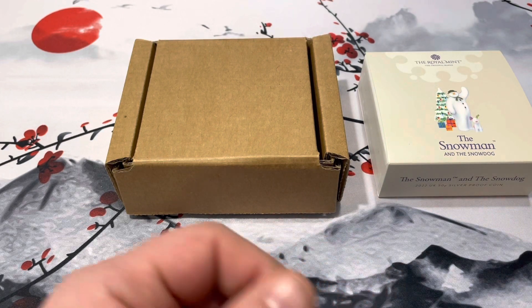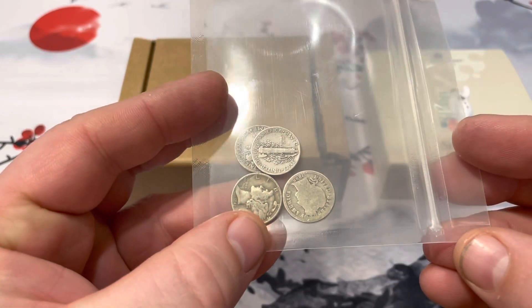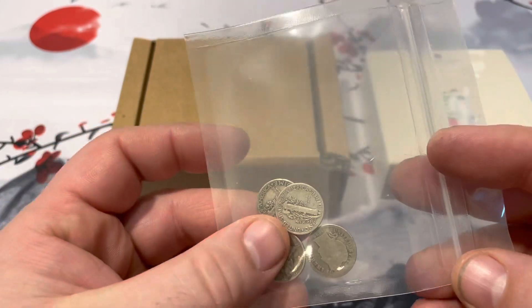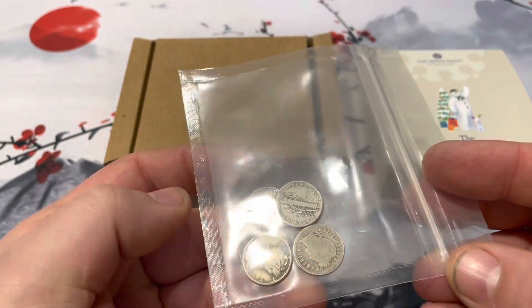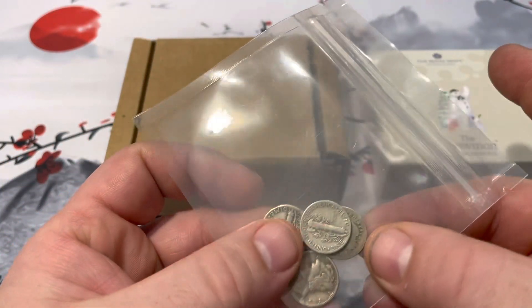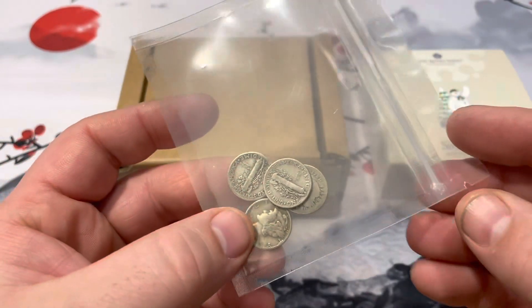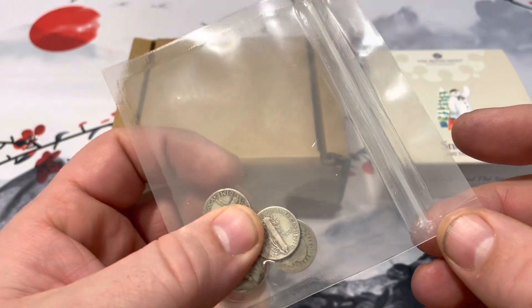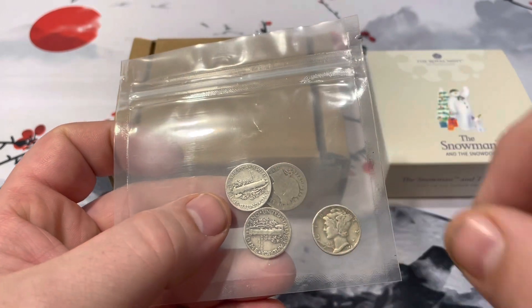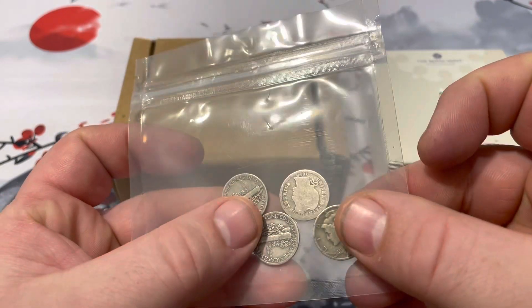Before that, I wanted to give you an update with the Mercury Dime album. I went to the coin shop and they only had a few Mercury Dimes — this was like a couple weeks ago. I wanted to pick up enough to fill the album and make a video on it, but I haven't been able to. I went there yesterday to see if they had any and they hadn't sorted them yet. She said she will sort them today and I can come in and pick them up, so hopefully I'll be able to pick up some more Mercury Dimes and make that video for you guys.